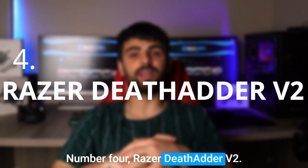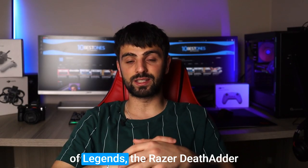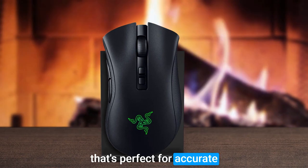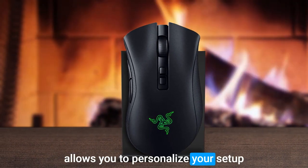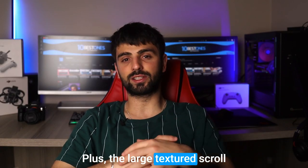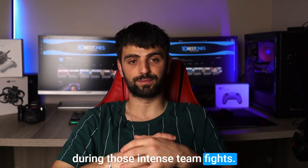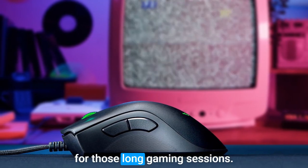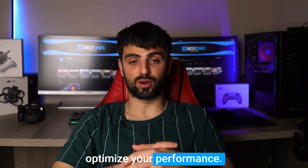Number 4: Razer Deathadder V2. If you're looking for a reliable and comfortable mouse for League of Legends, the Razer Deathadder V2 might just be the perfect fit. It has a high-precision sensor that's perfect for accurate clicking and movement in-game. The customizable RGB lighting allows you to personalize your setup and match your gaming gear with your favorite League champions. Plus, the large textured scroll wheel is perfect for scrolling through your abilities and items during intense teamfights. This mouse fits perfectly in the palm of your hand, providing maximum comfort for long gaming sessions. The 6 programmable buttons allow you to customize your gameplay experience and optimize your performance.